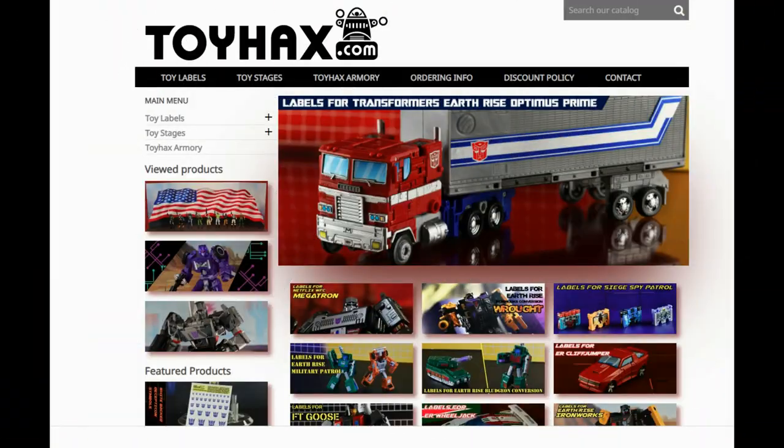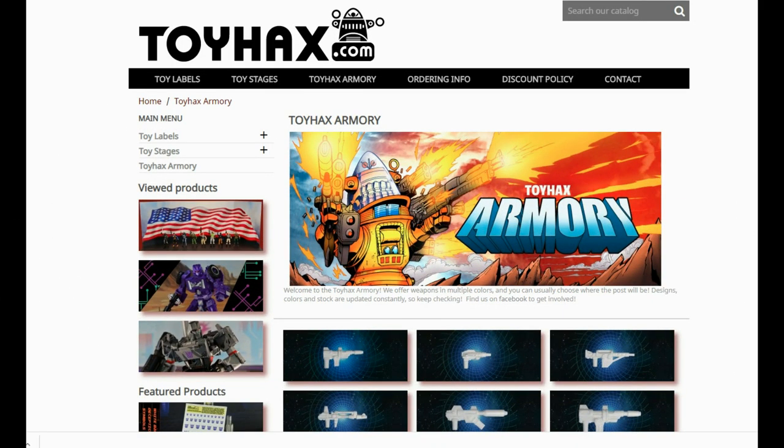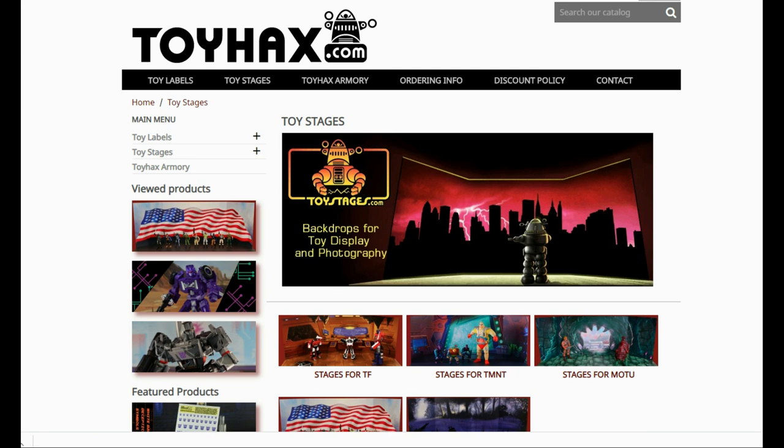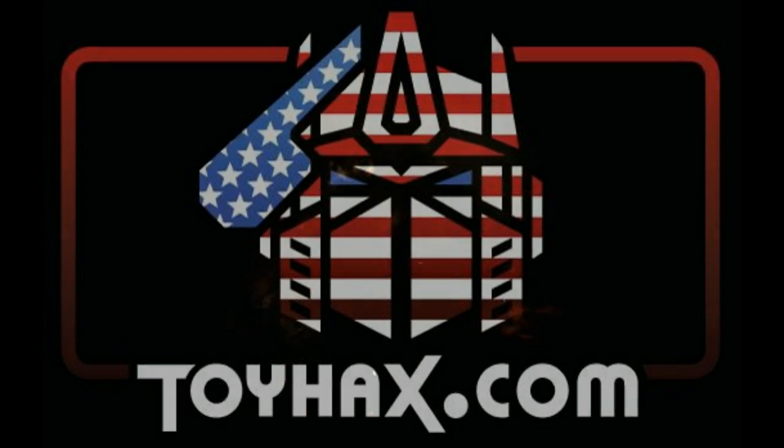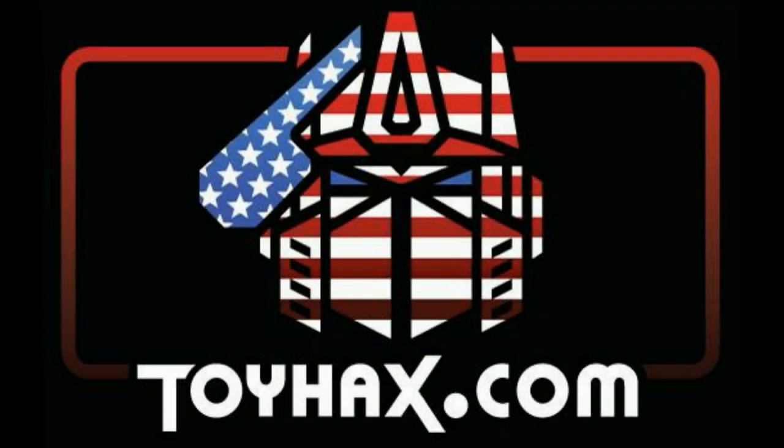Make sure and visit my sponsor, ToyHacks.com. ToyHacks provides reproduction and upgrade decal sets for Transformer toys from Generation 1 to the latest modern figures. Make sure and stop by the ToyHacks Armory where they can equip your figures with new weaponry in multiple colors. Toy Stages provides backdrops for figure displays and photography. Each purchase with ToyHacks earns you RoboSense that can be used for future purchases. You can check your balance anytime in your cart. ToyHacks is a company run by collectors for collectors, so check out ToyHacks.com and make your collection stand out from the rest. Tell them Patriot Prime sent you.